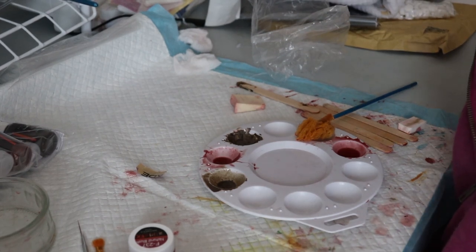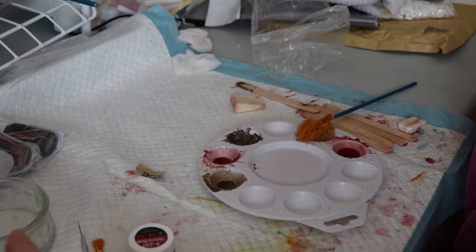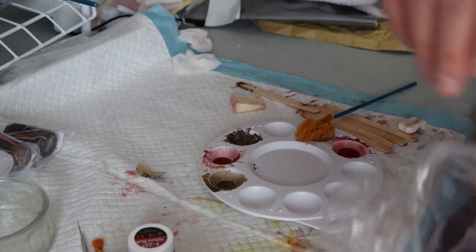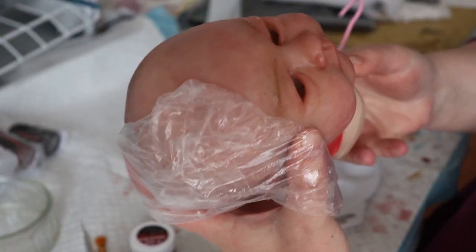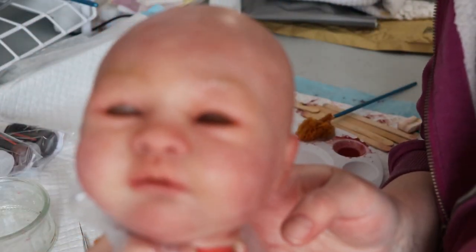Good morning everyone, it's Tanya of Cute and Cuddly Nursery. Today I was looking at Sophie May — let me grab her. This is a silicone kit that I've been working on for someone. So here she is.